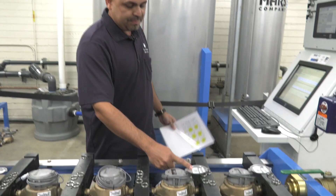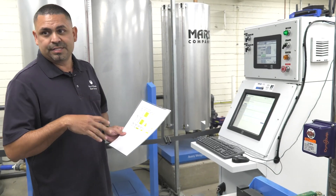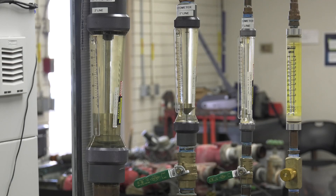We start by adding the meter number. The system has been purged already — we took out all the air in the system, all the cavitation. After we insert the meter number, that's when we start the meter test and we'll run the high, the medium, and the low flow.